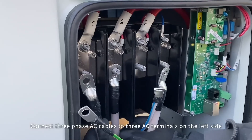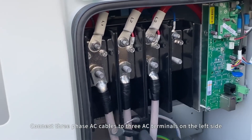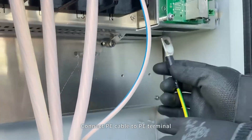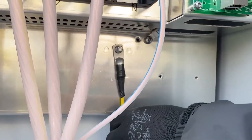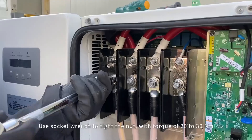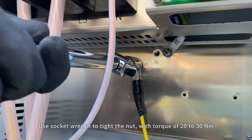Connect three-phase AC cables to the three AC terminals on the left side. Connect the neutral cable to the terminal marked N. Connect the PE cable to the PE terminal. Tighten the corresponding screws to fasten the cables. Use a socket wrench to tighten the nut with a torque of 20 to 30 Nm.